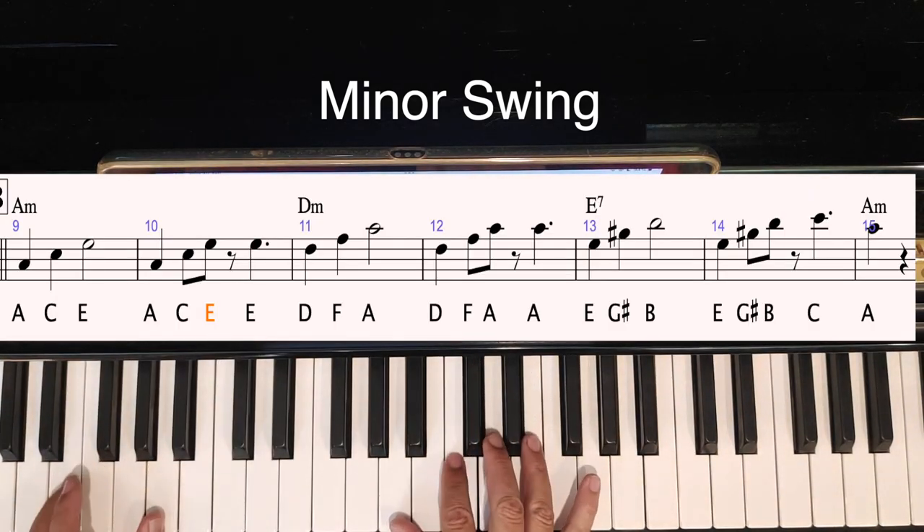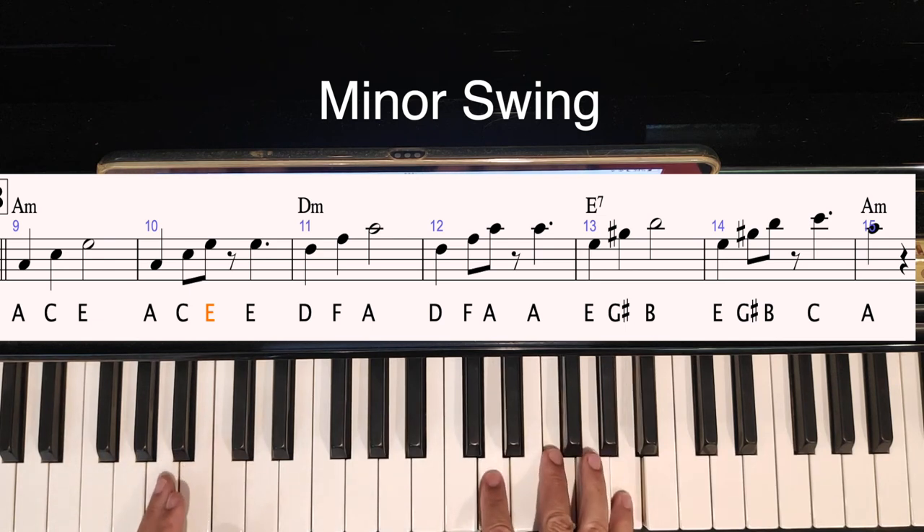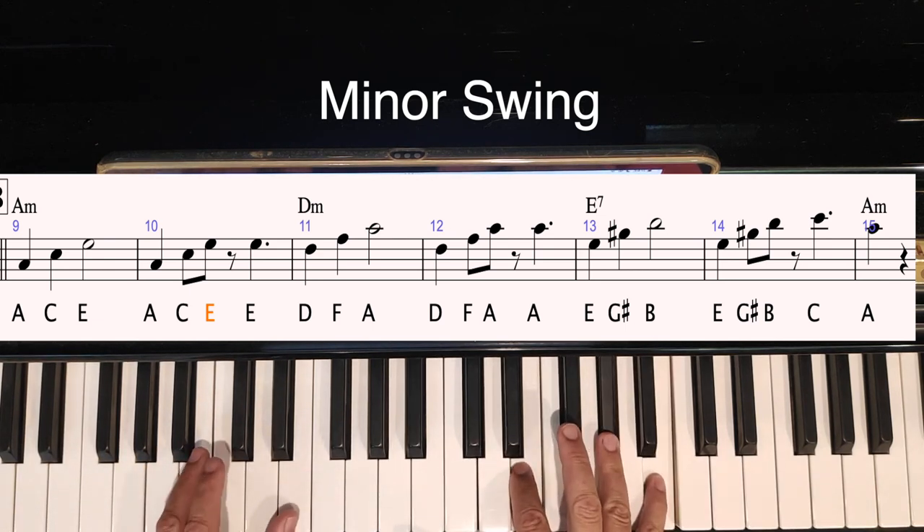Here's the main part of the song. We're going to use the bass going down four steps like this. Then D minor. D major. Walk down.